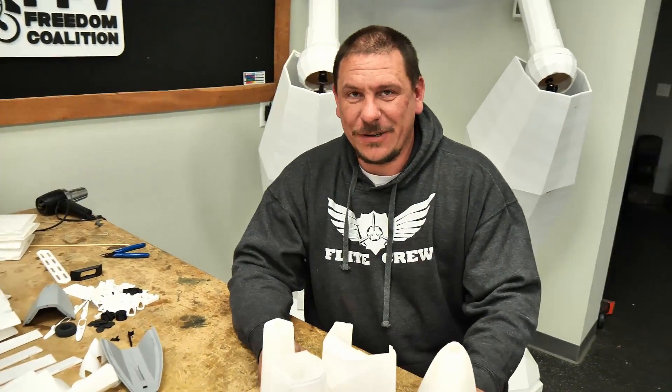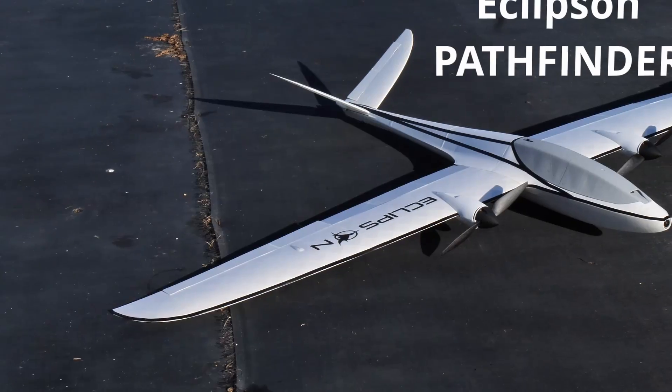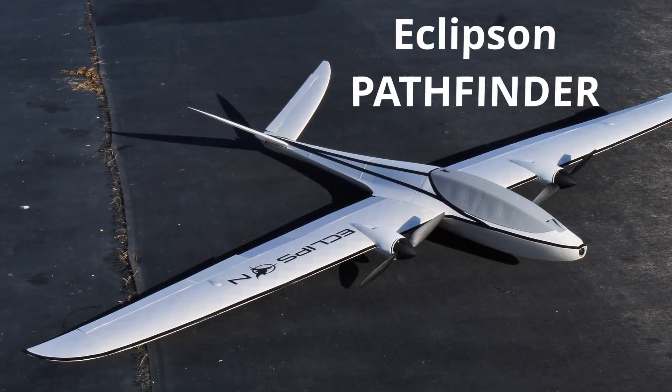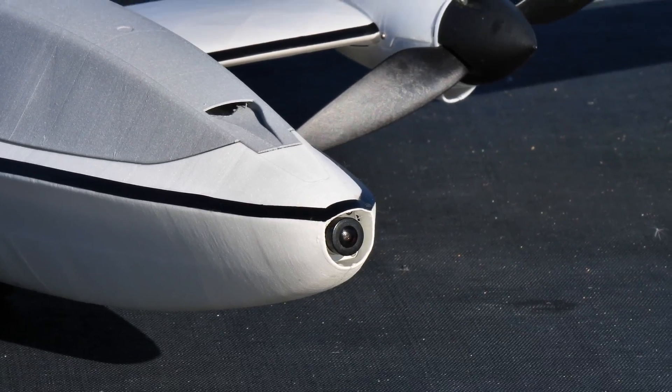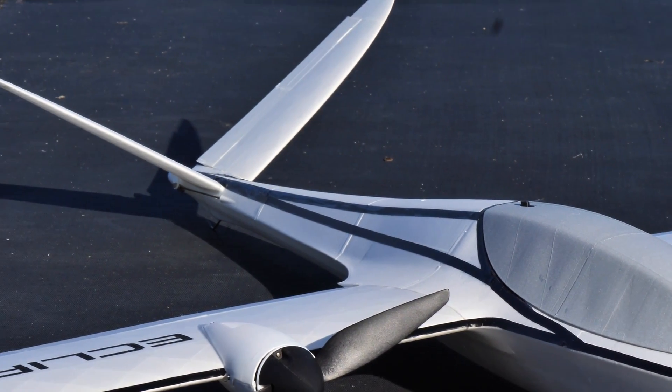Holy cow, you got that printed out quick. All right, so the last few pieces of printing, I have a little bit of cleaning up to do, and this is the Eclipse and Pathfinder. It's actually an FPV platform, so it's twin-engine and has a V-tail in the back, and it's set up for a camera right here in the nose.